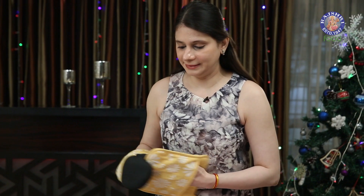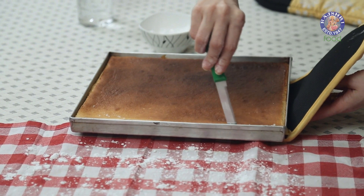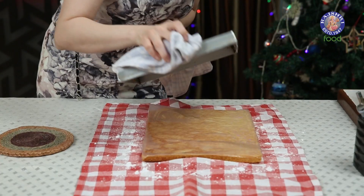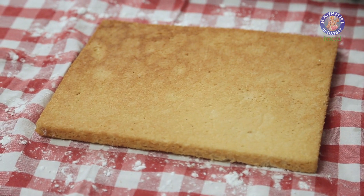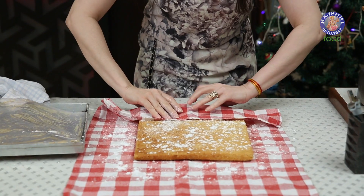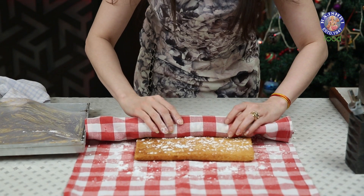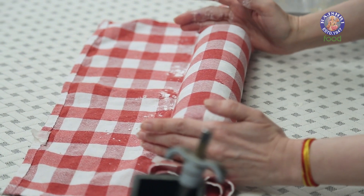Now we have to work very quickly. On a Napkin, I'm going to dust some Icing Sugar. Just run the knife through the edges of the cake, just in case it's stuck from somewhere. Now let's flip the tray onto this Napkin. Dust some more Icing Sugar over the cake — you could even use Powdered Sugar. Now using the Napkin, roll the cake. Let the Napkin roll with the cake so that any steam or condensing water will get absorbed by the Napkin. Let's keep this for 8 to 10 minutes just like this.